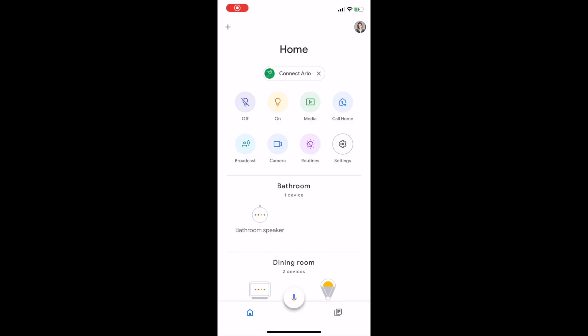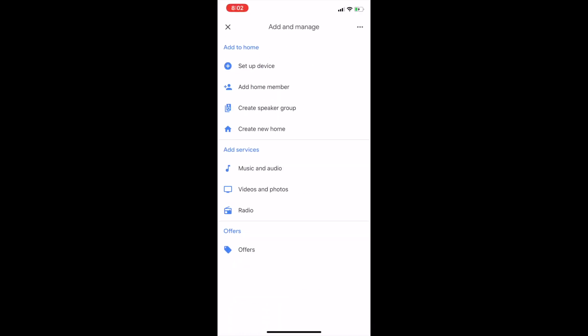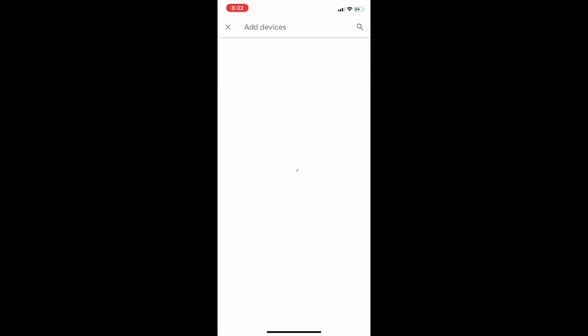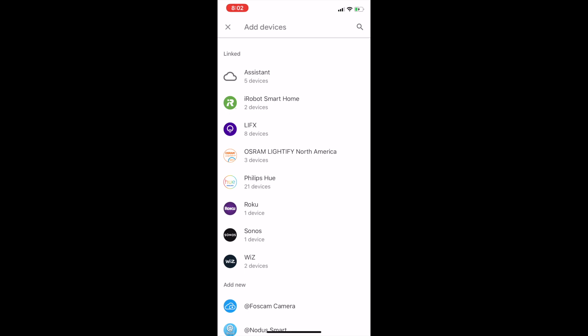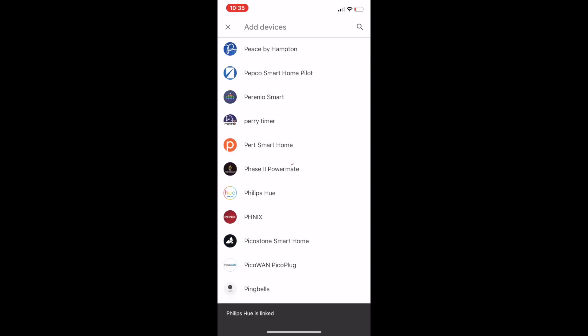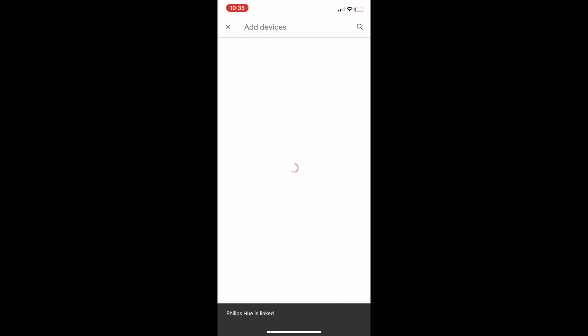To use Google Home, go to the Google Home app and choose Add — the plus symbol in the top left — then choose Set Up Device and select Have Something Already Set Up. Though this may seem counterintuitive, it's a faster way: if you choose Set Up a New Device you'll need to add lights individually, but doing it this way adds the entire group. You'll get a list of compatible brands, so scroll down until you see Philips Hue, then sign into your Hue account.